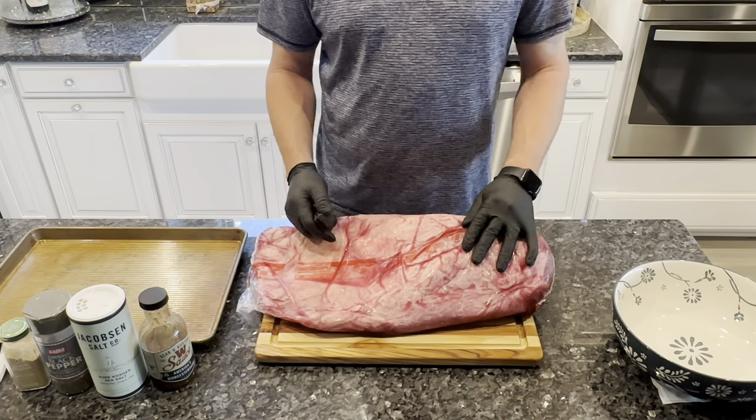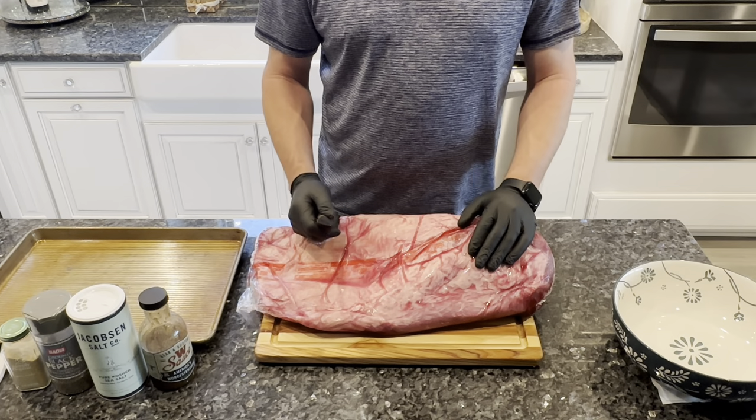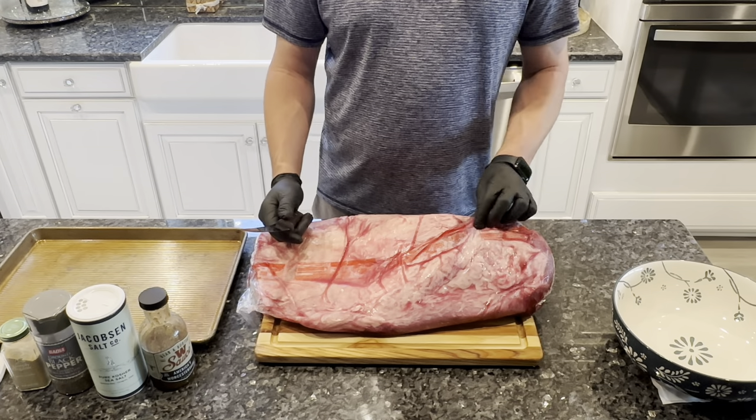Welcome back to the channel, my name is John, and tonight we are going to be doing an overnight brisket on the pellet grill. Can't go fishing tomorrow, so we figured I would do a little cook for you guys. Let's get started.